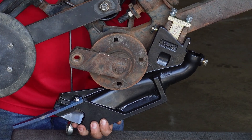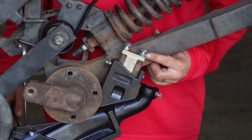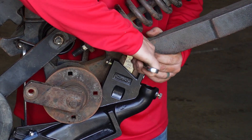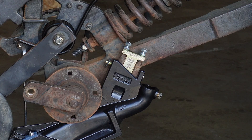Note how all vertical play has been minimized. Now you can tighten the jam nuts with a 9/16 wrench. That is how you install a seed boot stabilizer kit from Ready.